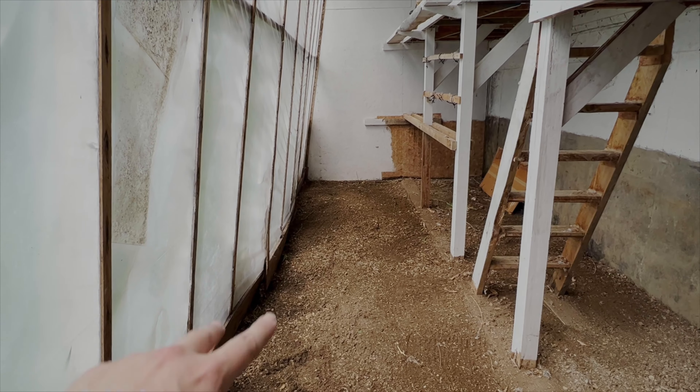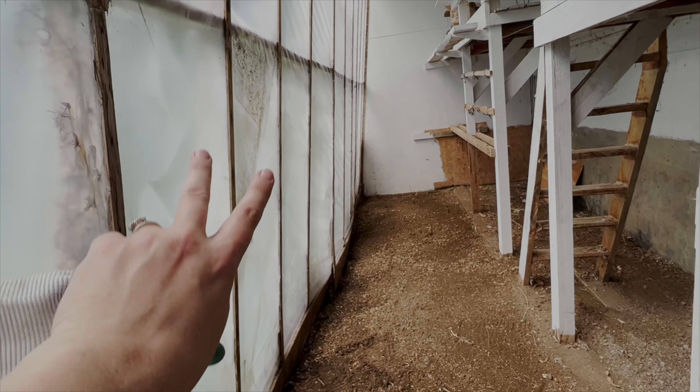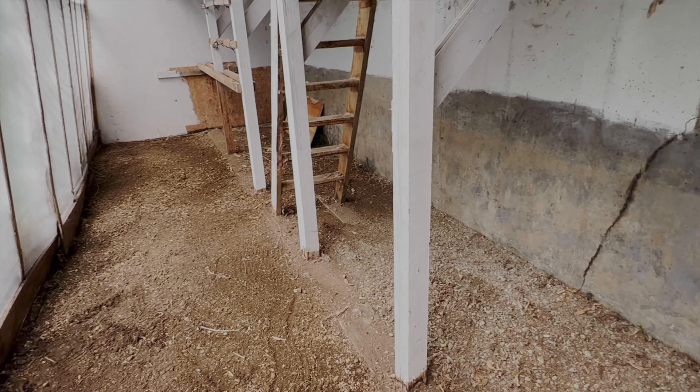We're going to rototill it with a small rototiller a bit, put in raised beds here, and then because this is south facing, we can totally put tomatoes and stuff over here in their pots.